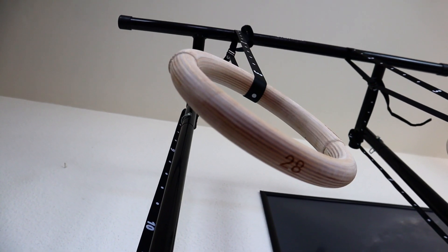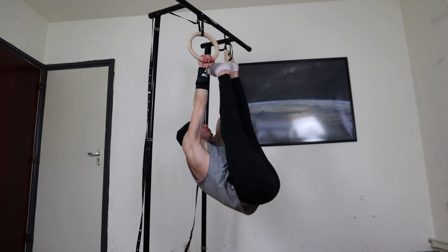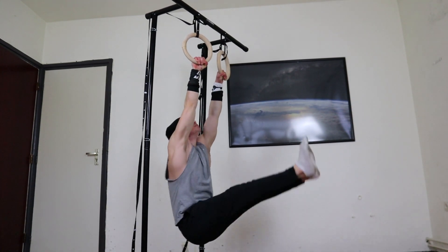We are big fans of training with gymnastics rings because it is good for training your stability. It's also very good on the joints, so it can help prevent injuries, and it is very good for strength training — you can make a lot of progress with all kinds of exercises.